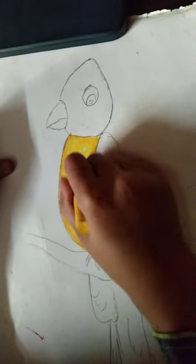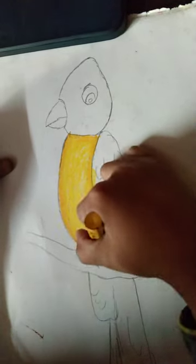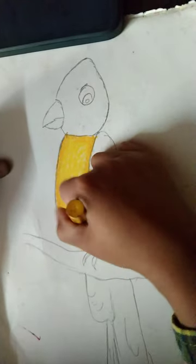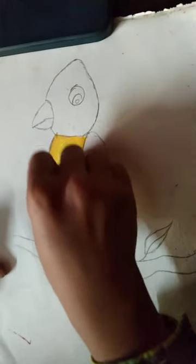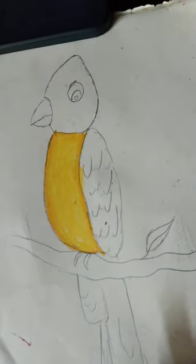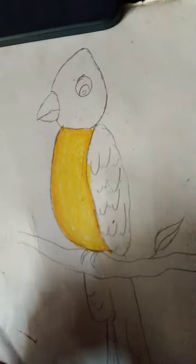You can use pencil colors, but you can use crayons — plastic crayons — or you can mix it. You can use crayons.